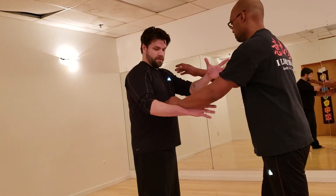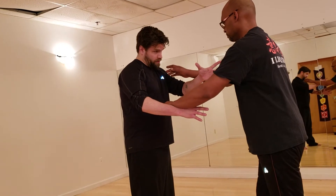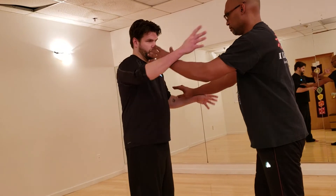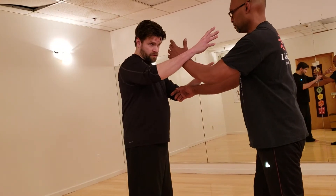So this is on my center — this is on my center too. So it's the nipple line. The nipple line and the shoulder line. Nipple line, shoulder line.